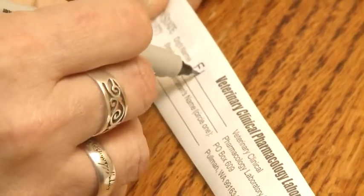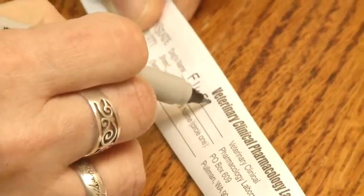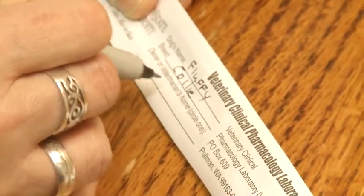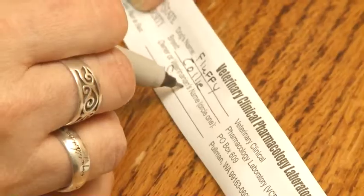Before you collect the cheek swab DNA sample from your dog, be sure to label the sleeve with the correct information. The name on the sleeve should match the name on your MDR-1 form.